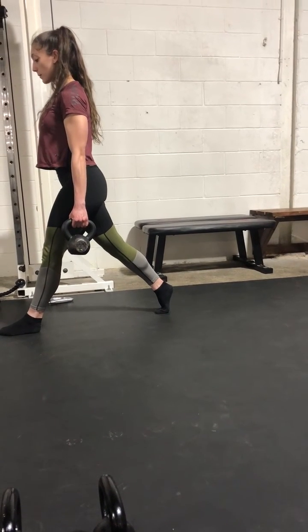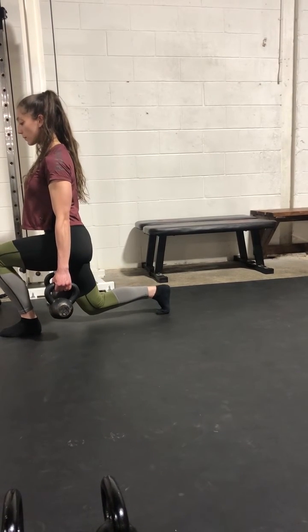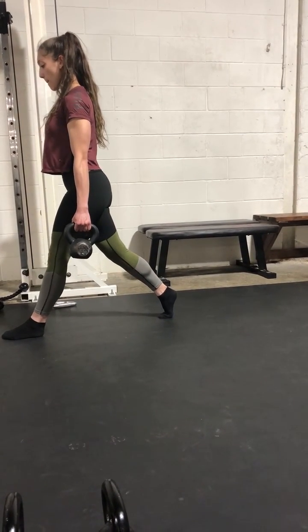We got one. Stay strong. Push forward. We're going to hold at the bottom. Stay strong and breathe. Push back. Very good.